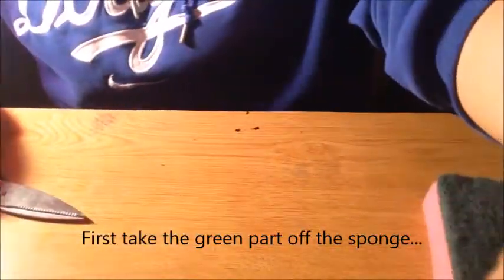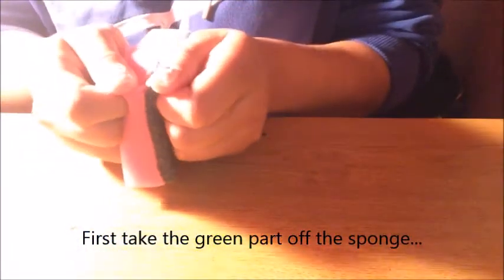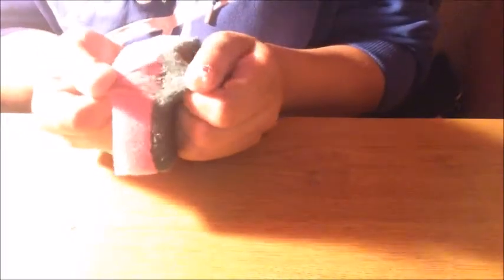What you're going to want to do — this is really easy to come off with — so first you're going to take this off, just kind of rip it apart. It really doesn't matter if it rips like that, it's going to go in the same spot anyways.